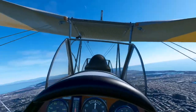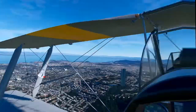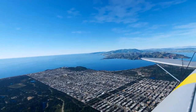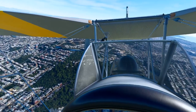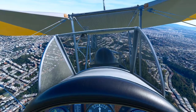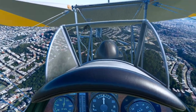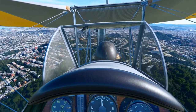Hey everybody! I defy you to tell me that this is not an awesome airplane. This is the de Havilland Tiger Moth from Ants Airplanes — A-N-T-S Airplanes. And I mean, this thing is just such a classic and they did such an awesome job on it.